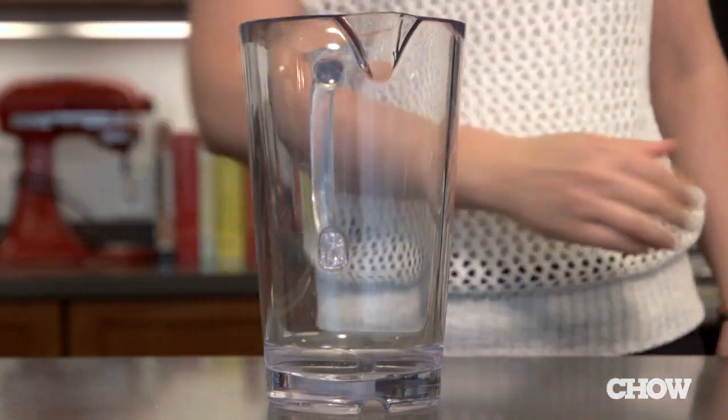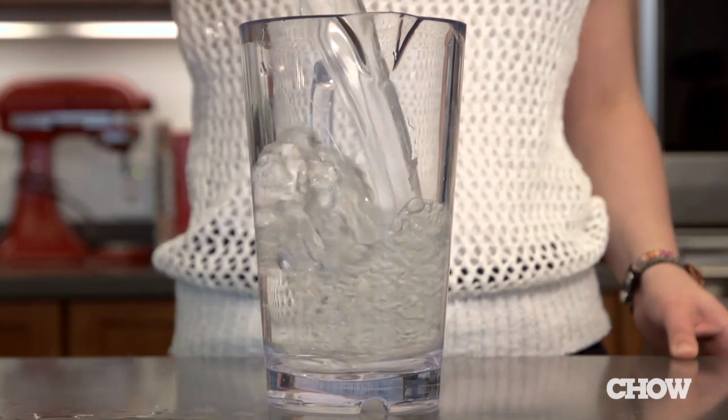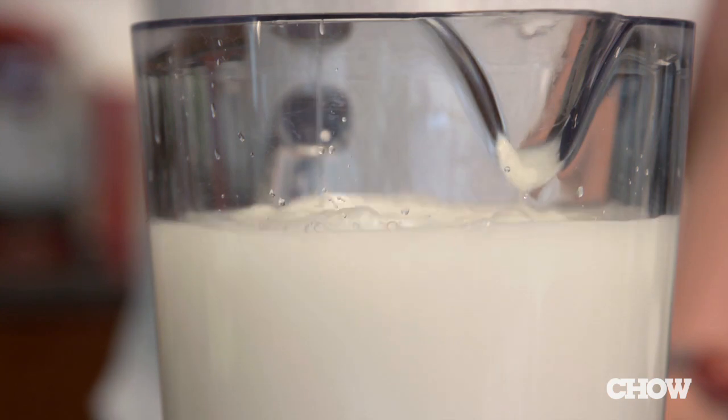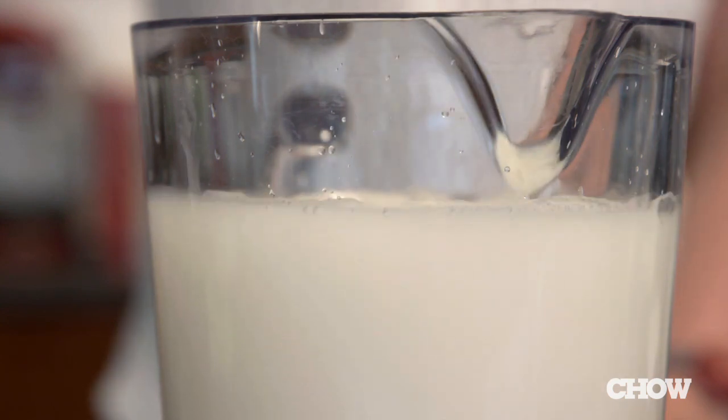Grab a two quart pitcher, pour in three cups of cold water, one can of cream of coconut, a cup of light rum, a quarter cup of maraschino liqueur and two tablespoons of fresh lime juice.